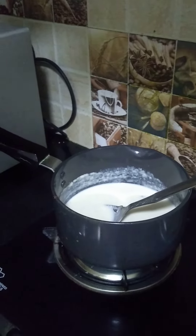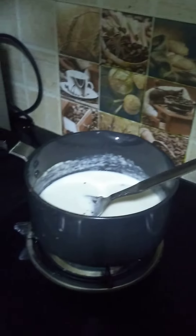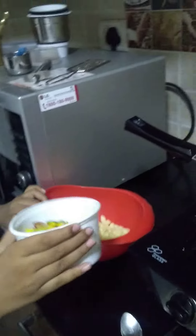Now we have to put this — the veggies and macaroni together. And it's going. Now we have to stir. Get out! I'll see you next time.